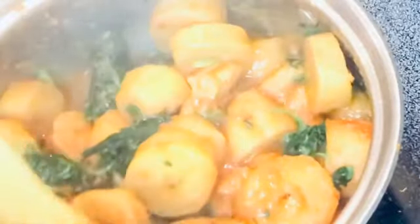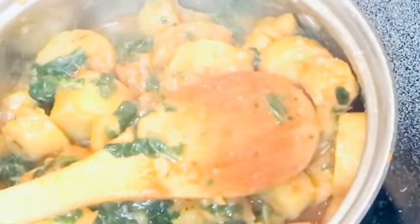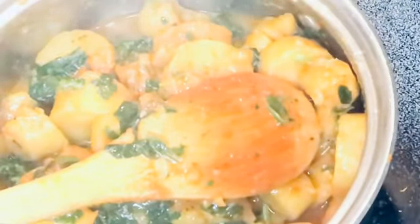So guys, let me go ahead and show you how I got to this point. You can see how yummy it is looking — yes, it was yummy, it was delicious. Thank you all for coming around to watch my videos. I really do appreciate every one of you, my new subscribers and my main family members.